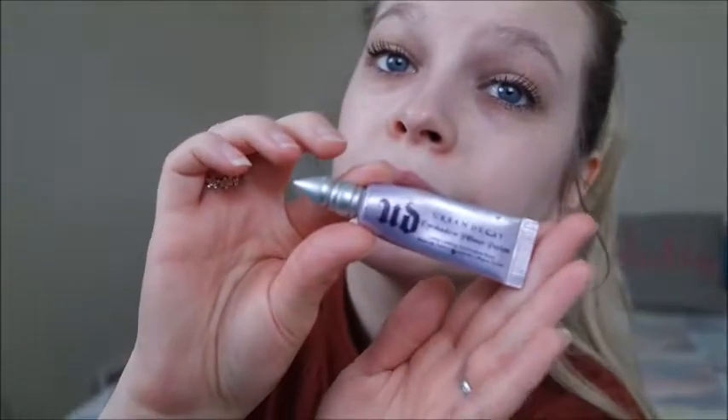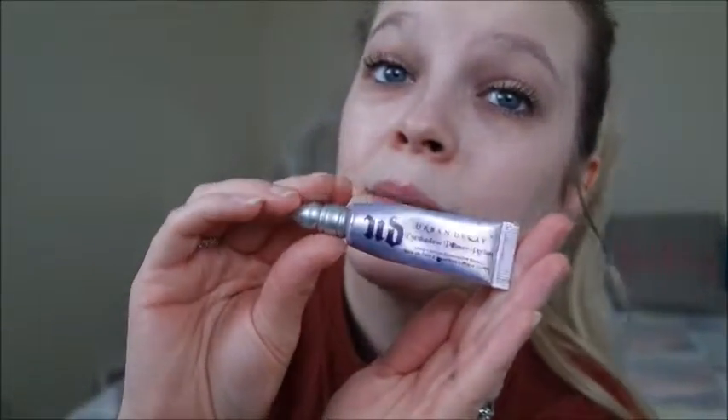I hope you guys enjoy this video. I have already primed my eyelids with the Urban Decay Eyeshadow Primer Potion — this has lasted me a lifetime. And I've also put on my mascara, which is the Bourjois Volume Clubbing Mascara.